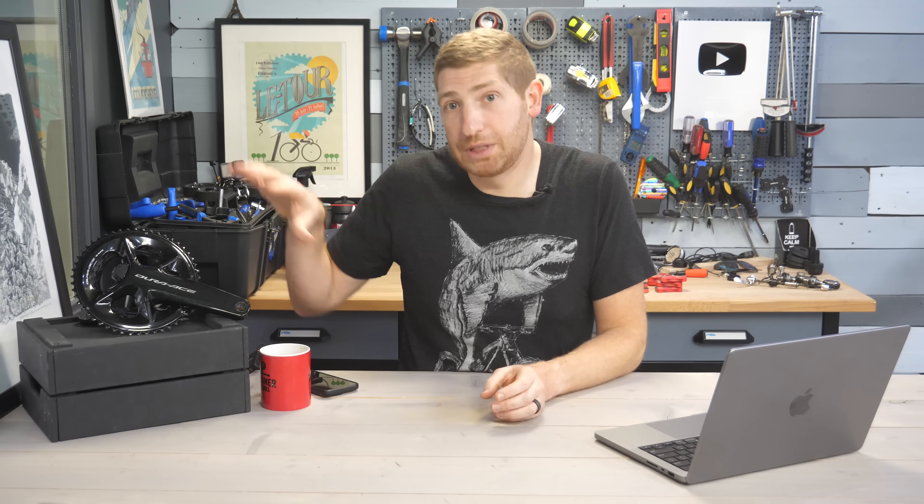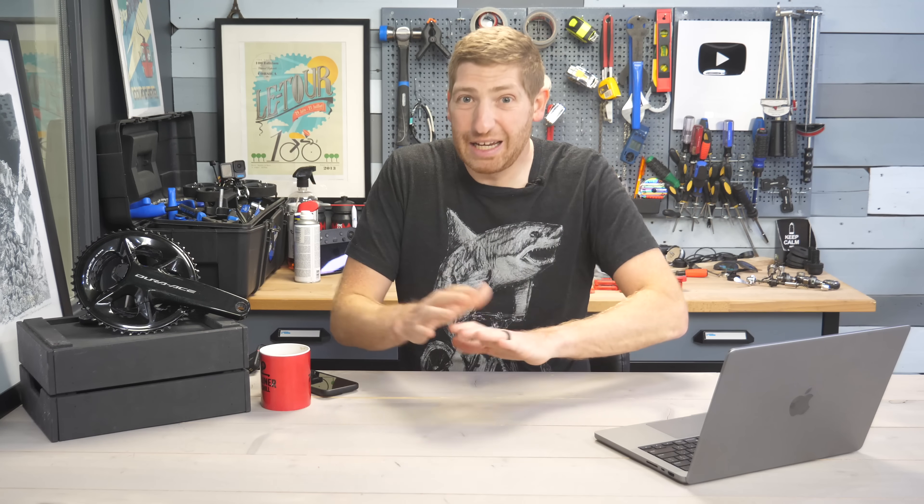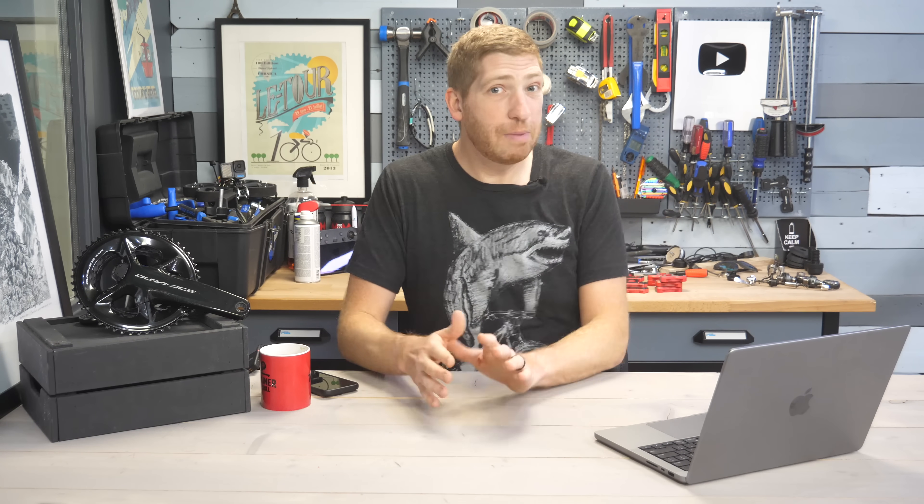I'm going to show you four core problems this power meter has, keeping in mind that any one of these problems on any other power meter would be a deal breaker.